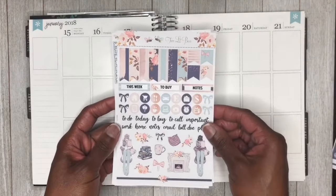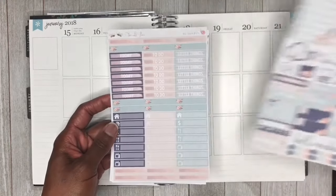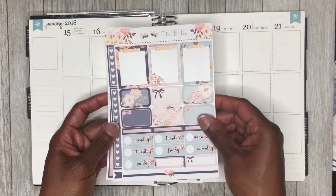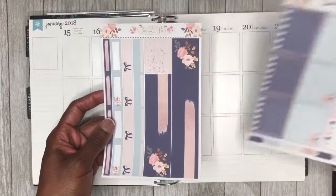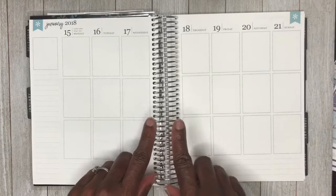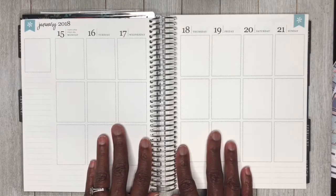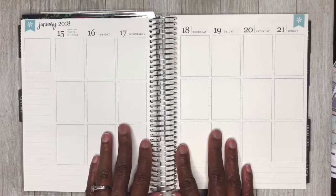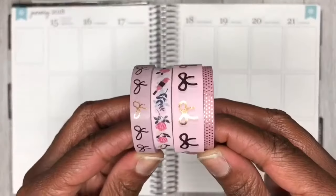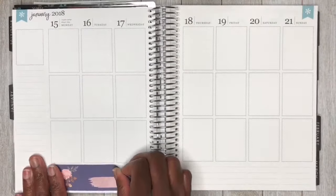Okay guys, here is the kit we're going to be using. This kit is from Two Little Bees and it is called Warm and Cozy. As we all know, it has been so cold across the United States, and this kit is just perfect to use this week because we have all just been trying to stay warm and cozy. I would also like to take this time to welcome our new subscriber — her name is Ella L. Thank you, Ella, for joining our YouTube planner journey, and we do hope you stick around.